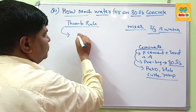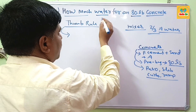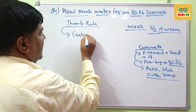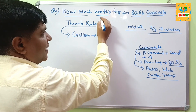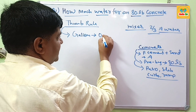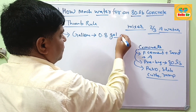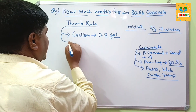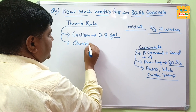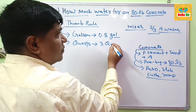In the imperial system, volume of water is measured in gallons. A maximum of 0.8 gallons of water is required for an 80 lb bag of concrete. If you want to measure in quarts, which is a smaller unit, you require 6 quarts of water.